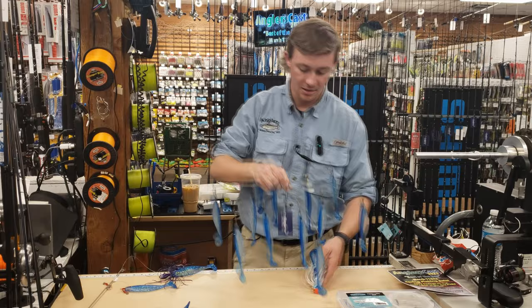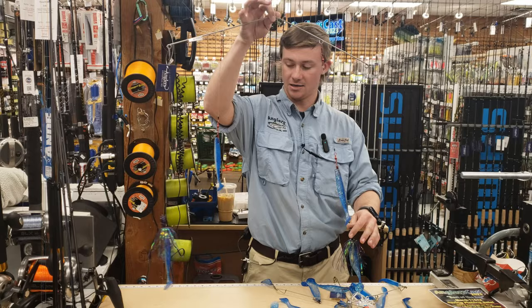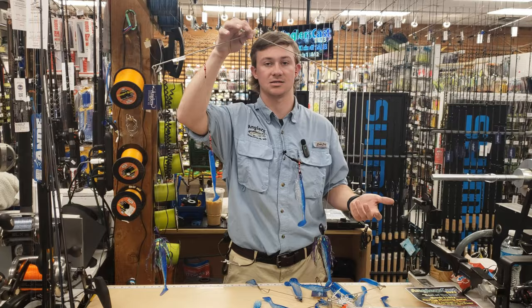Moving on, we got a little bit more of a modern rig here. We have our billy bar that we make up, so two teasers, two hookbaits. Great in the summer. A little bit less drag — you can troll on a lighter combo. Makes a smaller fish a little bit more fun in the summertime.